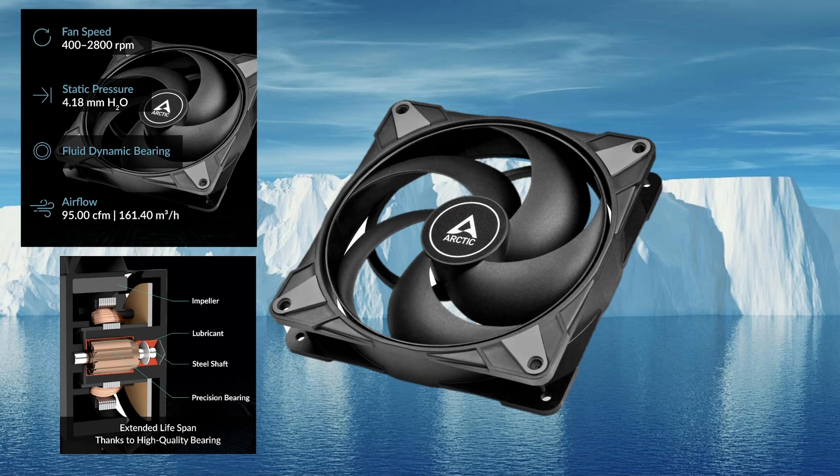I've got a great video for you today. We're going to be taking a look at the Arctic P14 Max. It's a brand new fan from Arctic Fans, and I think it's going to be very exciting, so let's get right into it.